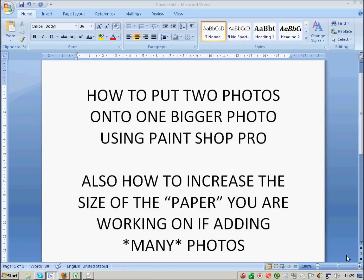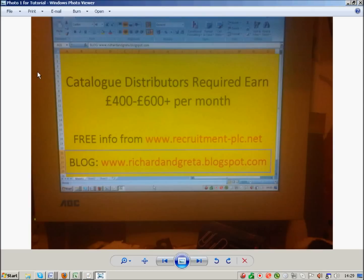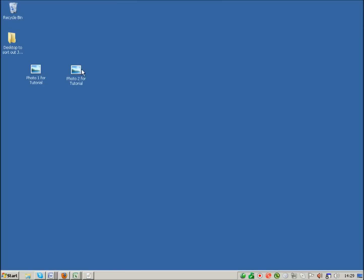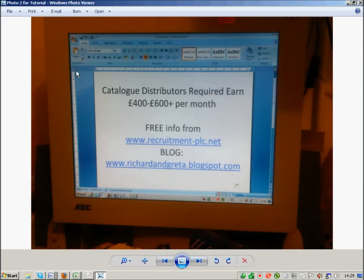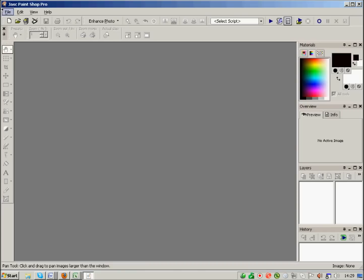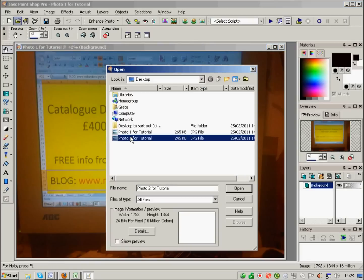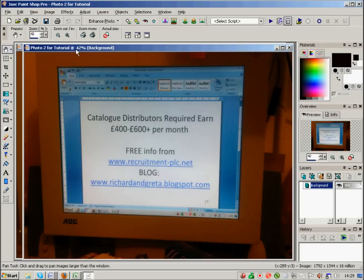First of all, I've put two photos onto my desktop — just photographs of the computer screen. There's the first photo and there's the second photo, both separate. You need to open up PaintShop Pro and then open each of those photos into it, so I'm opening one and opening number two.